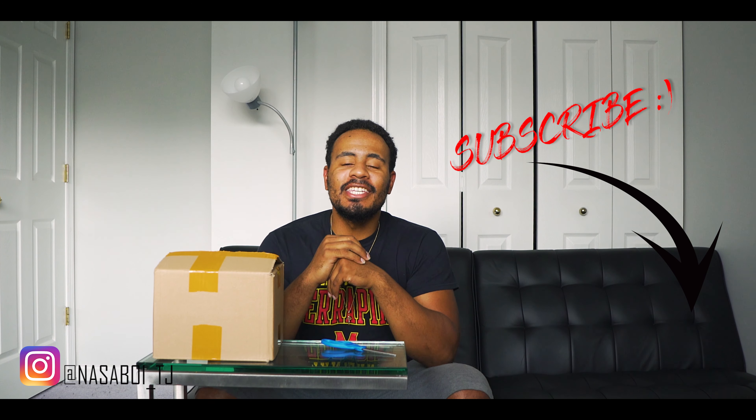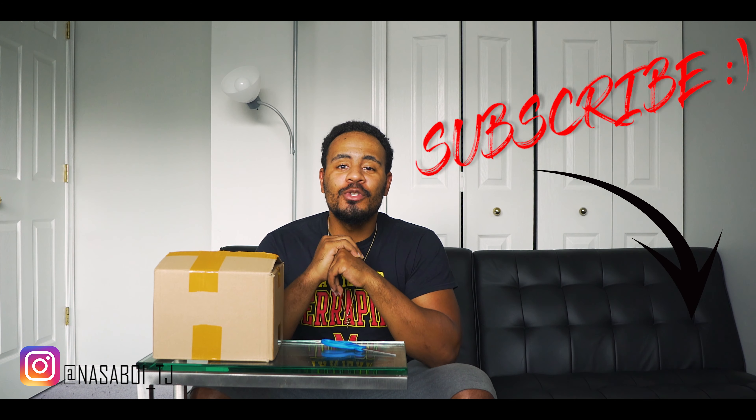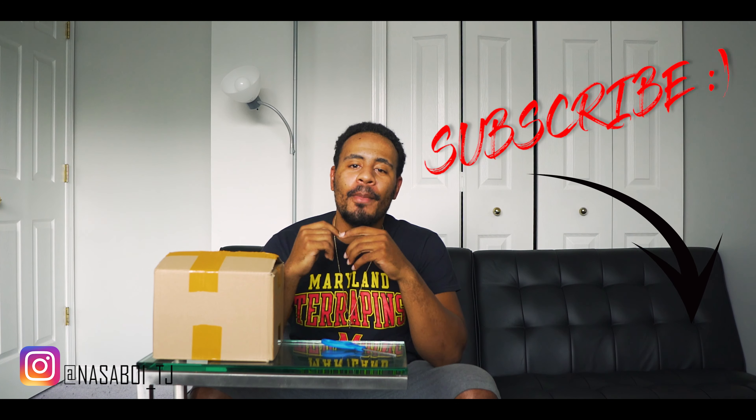What's going on guys? It's your boy T-Med and I'm back with another YouTube video. This time I'm unboxing the new Godox V1. If you've seen any of my other videos, normally I use a Yongnuo flash, but I had to break down and get the Godox V1 for several reasons and I'll kind of go through those as I'm unboxing.